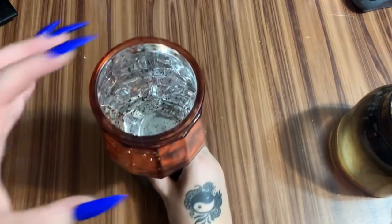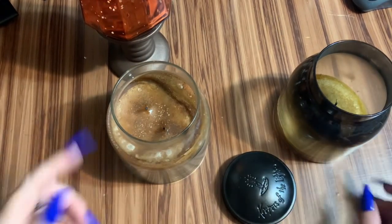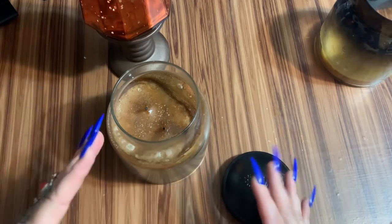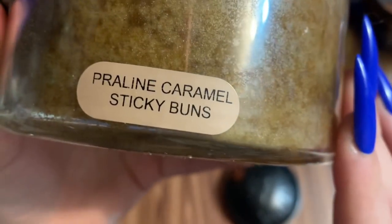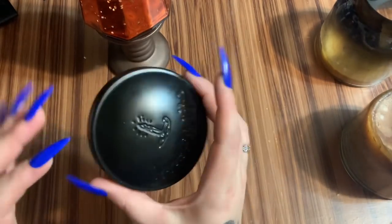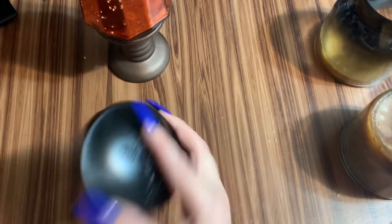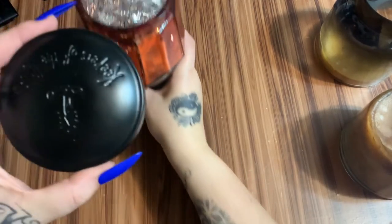The lid comes off these big huge candles — if you think Yankee Candle smells good, you're gonna love these. They're from Amazon from a company called Keepers of the Light. This scent is praline caramel sticky bun. They have these really nice metal lids, so I keep the lids and I keep the jars.